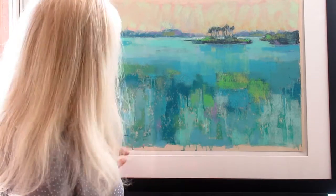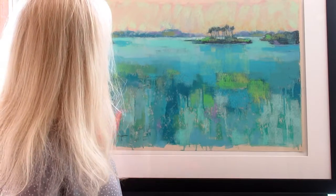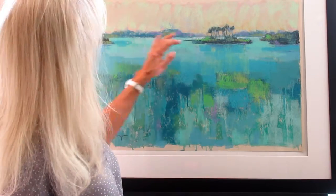So what I do first is I use a sanded paper — for you pastel artists, it's UART, that's my favorite one. And I do an underpainting first with hard pastels. I'll lay down my darks and my lights and my medium areas, and then I'll wash over it with denatured alcohol using an inexpensive brush, because the sandpaper will eat up the brushes.